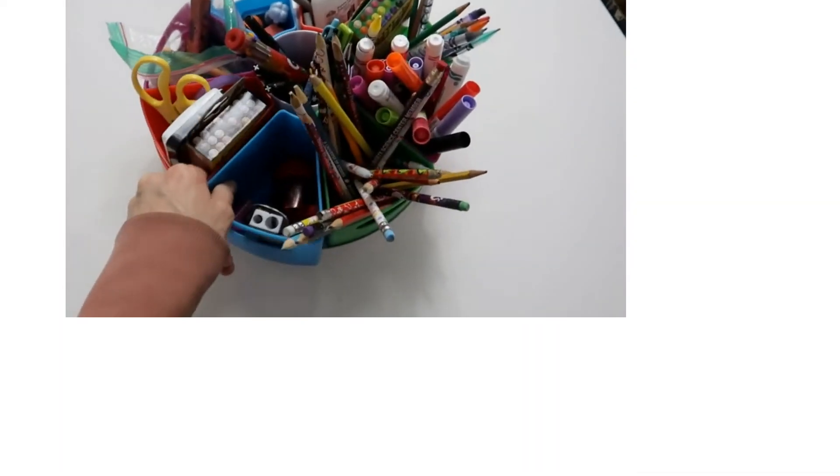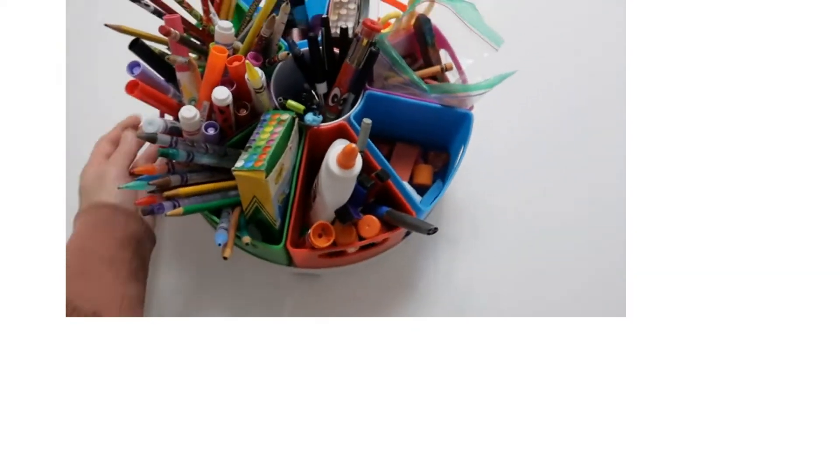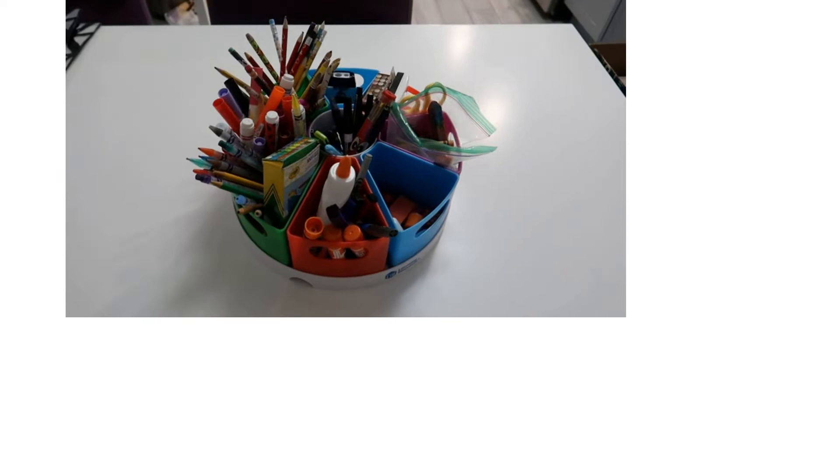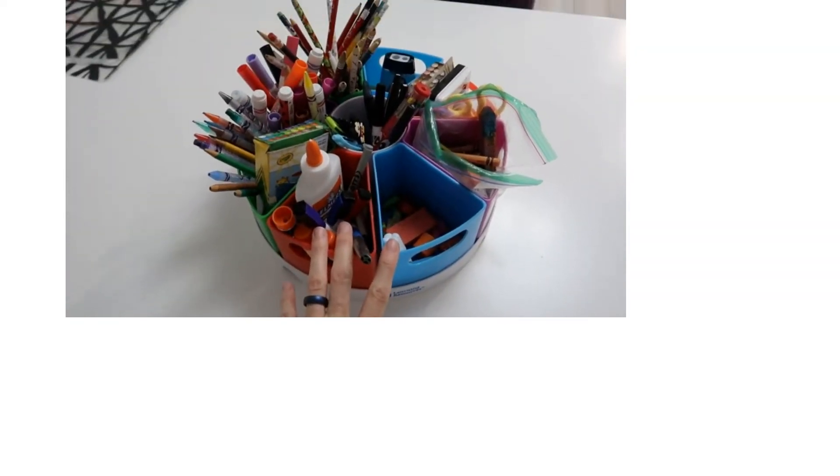We picked the Grab and Go Rack System by Creative as our favorite craft organizer. It's flexible, portable, and can hold lots of items. We've got nine other great choices, and we've also written a buying guide full of tips for how to find the best craft organizer on your own.